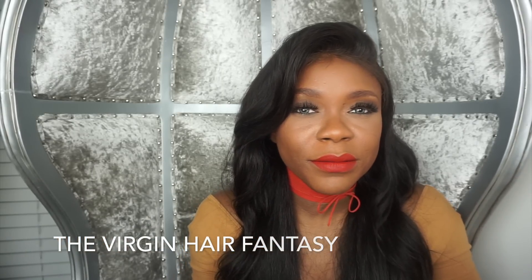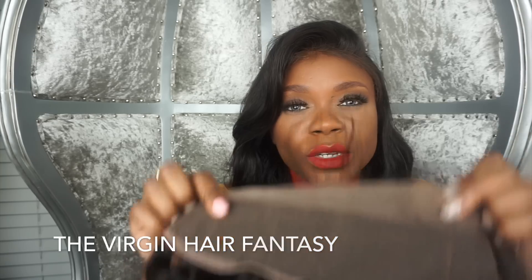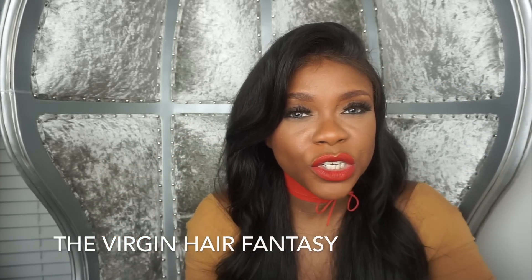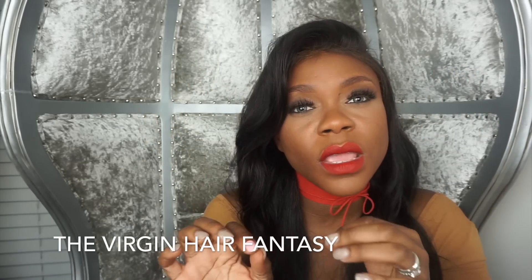The third frontal option is an all silk frontal, which is silk from ear to ear. We used to carry those but stopped making them because to achieve a pullback or ninja bun style, the silk becomes too thick.